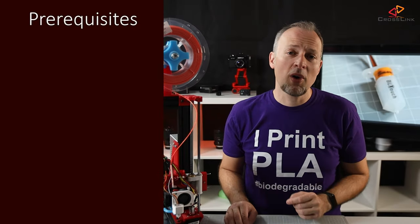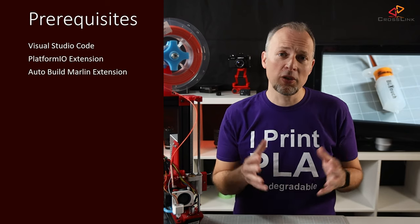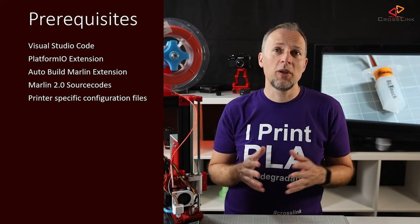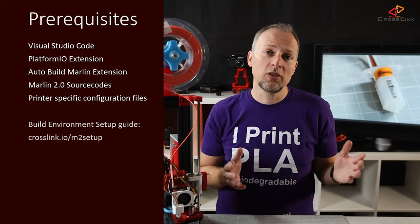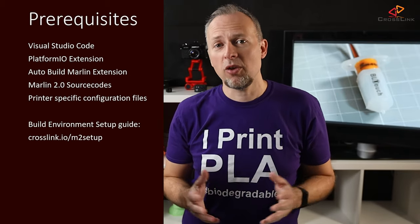Let's move on to the Marlin 2.0 configuration. For this I'm using Visual Studio Code with the PlatformIO and AutoBuild Marlin extensions, as in all of my previous videos about Marlin 2.0. I've linked a guide for the setup of the build environment just in case. Also be aware that the line numbers I'm mentioning might change over time as lines get added or removed to the configuration files, so using the search function to find the options might be a better solution.